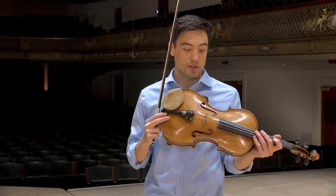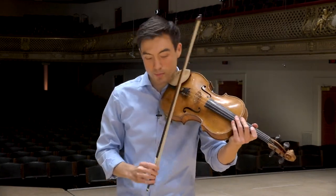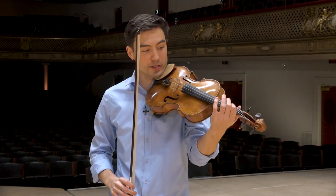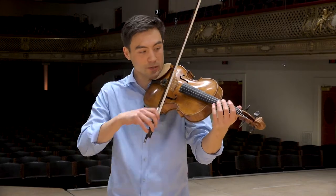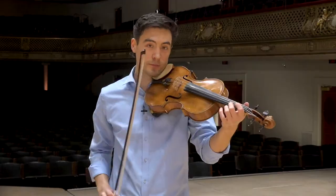The other way to change pitch is by changing the length of the string. That's the most common way we change pitch, which is why our fingers are moving all over the fingerboard. Every time we put a finger down, we're changing the length of the string, which ends up changing the pitch.